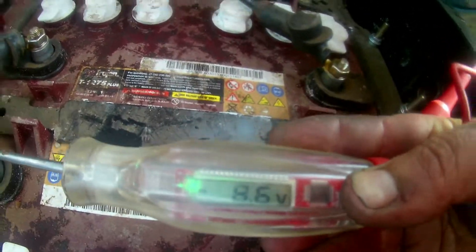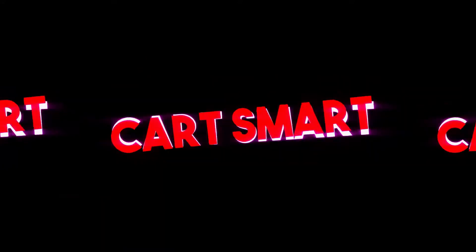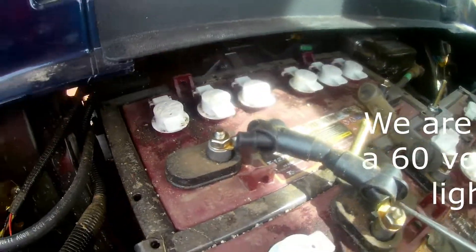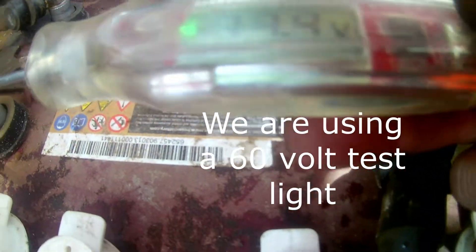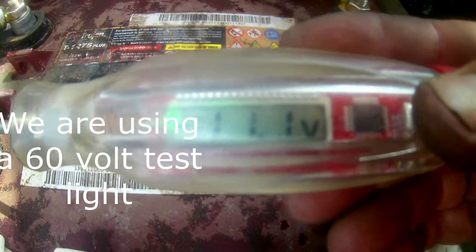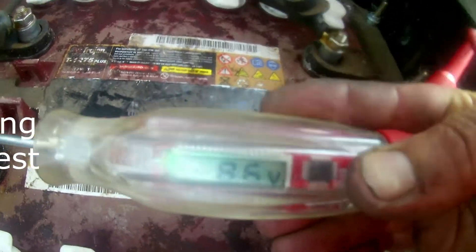As he takes off, it drops down. Get that sucker clipped on. Let's see what it reads before we take off. Looks like we got 11.4. Alright, go ahead. As he takes off, it drops down. 8.8.